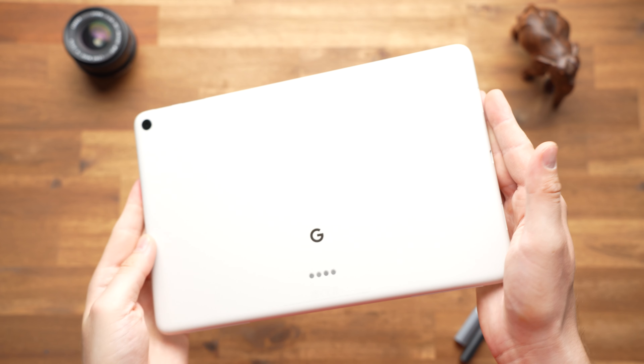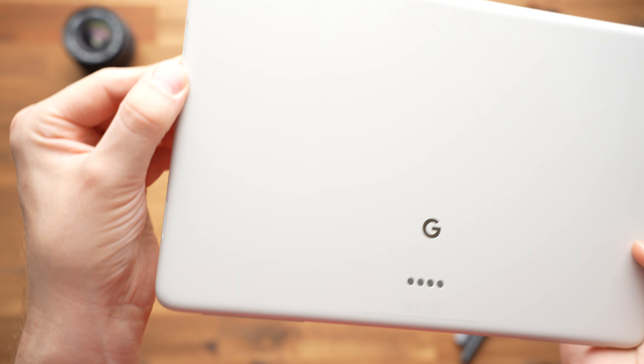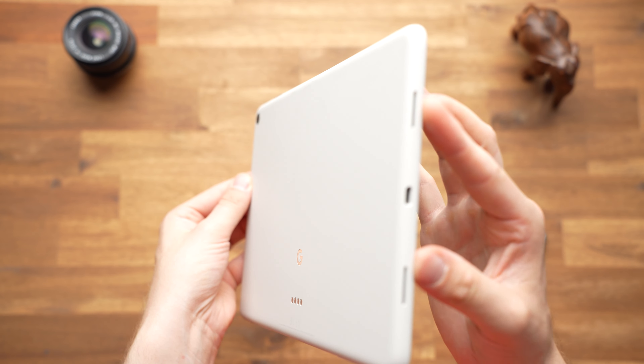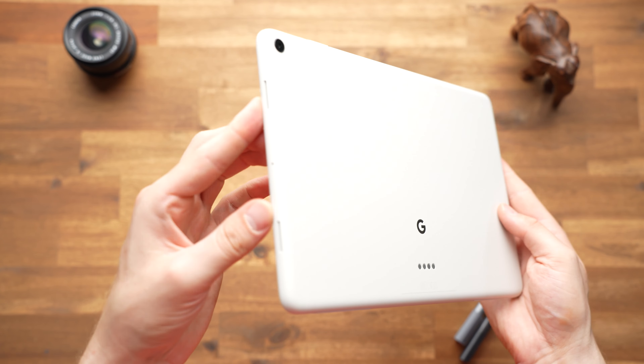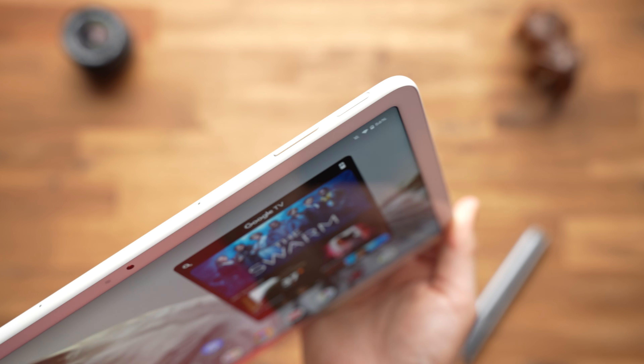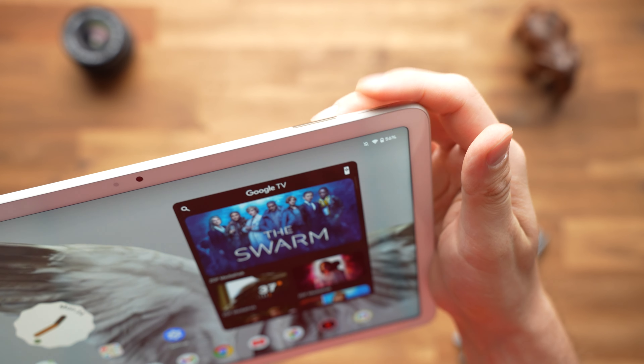It looks like a typical Google device — comes in porcelain and hazel colors and has the Google logo on the back. While the case is all metal, it's covered in a soft coating that reduces fingerprints. It's relatively thick at 8.1mm, but the weight of 493g is okay. Unfortunately, both the headphone jack and the microSD card reader are missing, and an LTE version is also not available. On the other hand, it's great that a fingerprint reader is integrated into the power button — that's the standard in this price range.